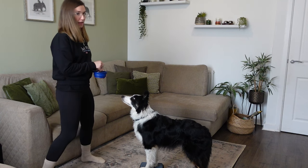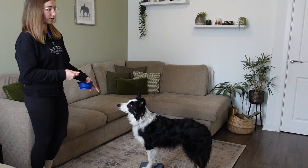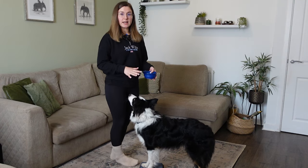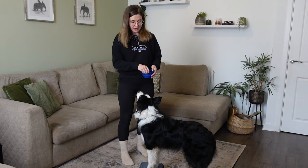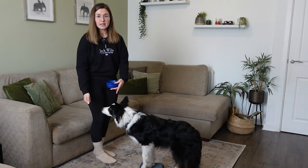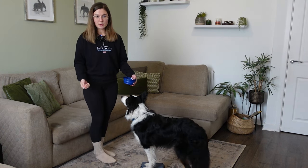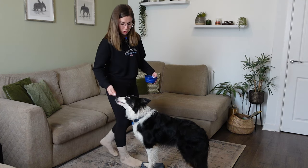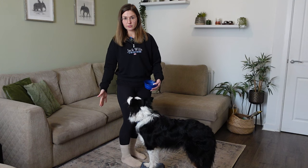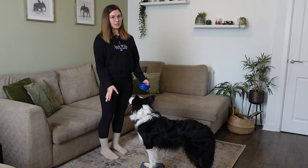The idea of this game is we want to be able to move away and the dog keeps those two feet secure on the pivot. Then we move back and make sure we're rewarding in a really good position. If I were to reward over here, for example, I'm encouraging the dog to actually step off the pivot, which isn't what we want. So we want to make sure we're giving that treat right close to the mouth so they don't get lured off the pivot and can stay with those two feet on — that reinforces the position they're in.